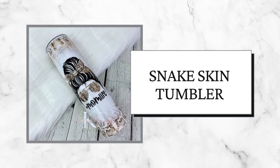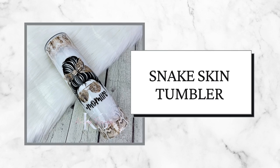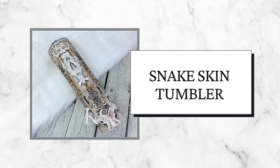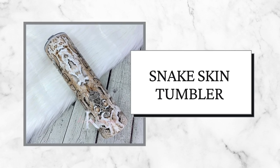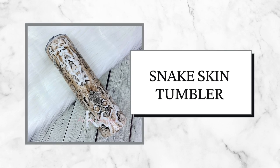Hey y'all! Welcome back to my channel. This week's tutorial is on this amazing mom life snakeskin tumbler. I thought this was perfect for the girl mom, boy mom, or mom of both. Most of the items used will be listed in the description box down below. Let's get started.